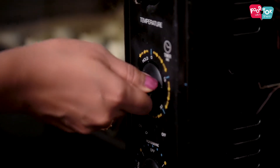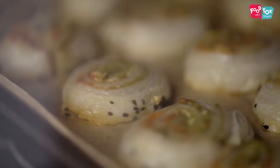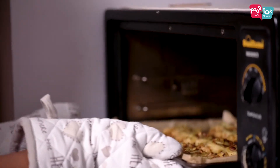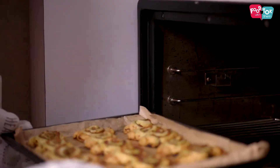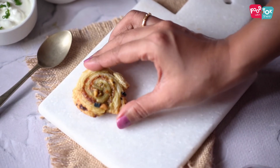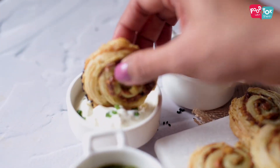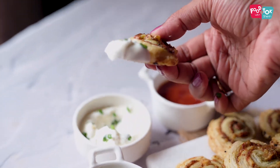This goes into the oven for about 20 to 25 minutes until it's a nice golden brown color. You can enjoy these cheese and pesto whirls as-is or with any dip — you can use a mayo-based dip, ketchup, or even go Indian with some green chutney. Hope you enjoy this!